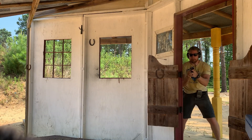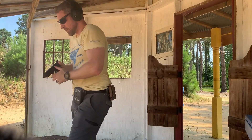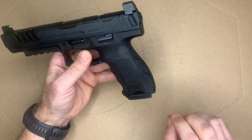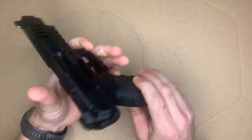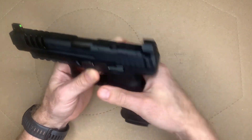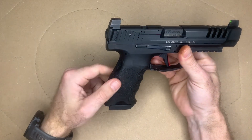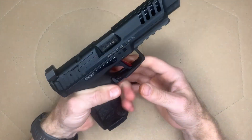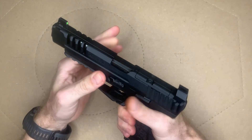One reason for that is the modular grip panel system. The VP9 series has side plates and back plates — three side plates for each hand and three rear plates, all interchangeable however you see fit. That gives you 27 different combinations, so it's very customizable. The texturing is not super aggressive but it works well.